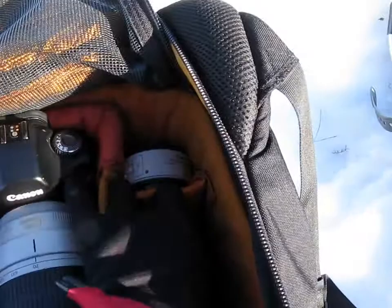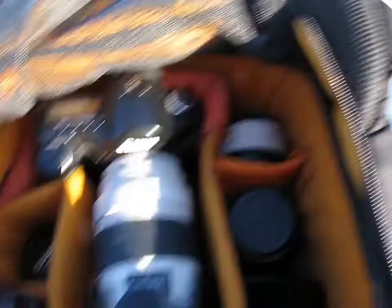I've got the 1.4 extender, and I just bolt that on when things are just a little bit too far away, effectively giving me something in the region of maybe 150 to 300 on the 70 to 200.